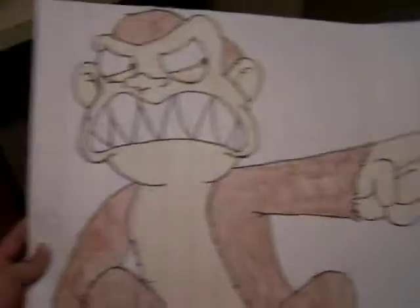You can compare pictures online or something. Yep, so that's what I drew.